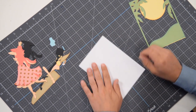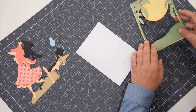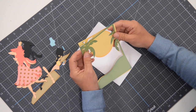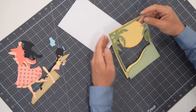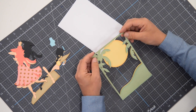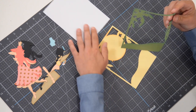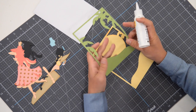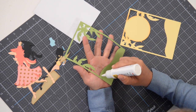Then we can close it up. Here is the front, and the main part of our card is made up of these two layers. What I would like to do is actually glue them together before we put it on the card. And if it's helpful, I think what you can do is separate this into two steps — that's what I'm going to do, just to make sure that I get everything lined up accurately.